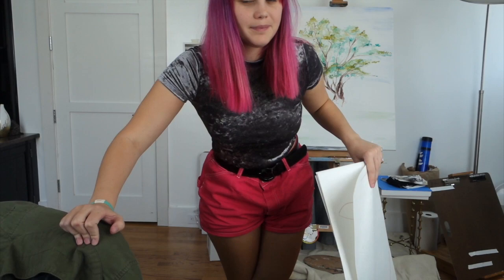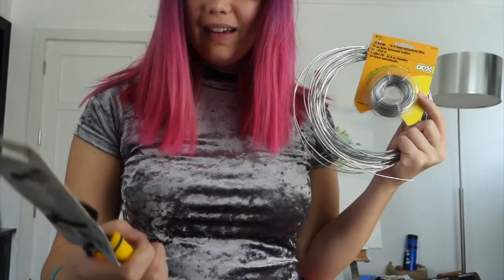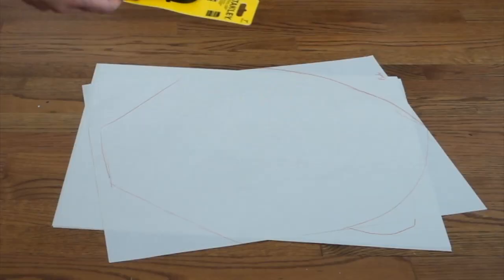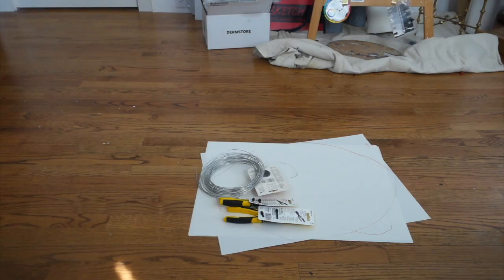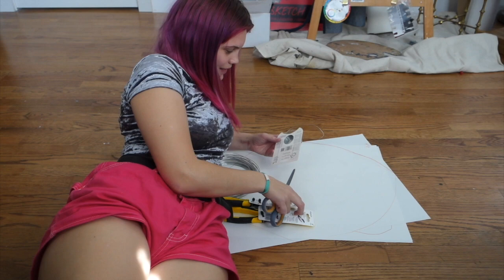Alright, so that was fun. Let me show all my supplies. Today I'll be using this wire, some of this wire, these cutting pliers, and these long nose pliers. Hey everybody, I'm just going to open up these wires. I can't even understand what I'm saying.